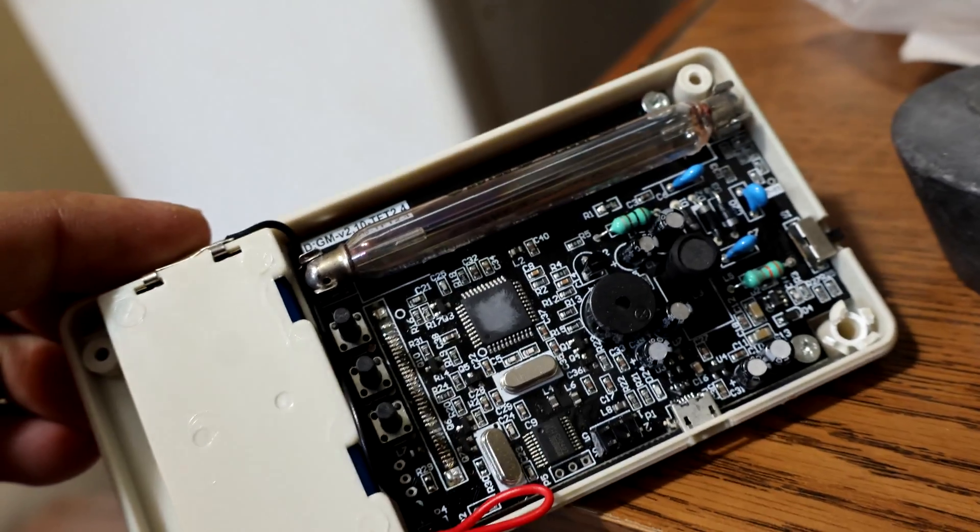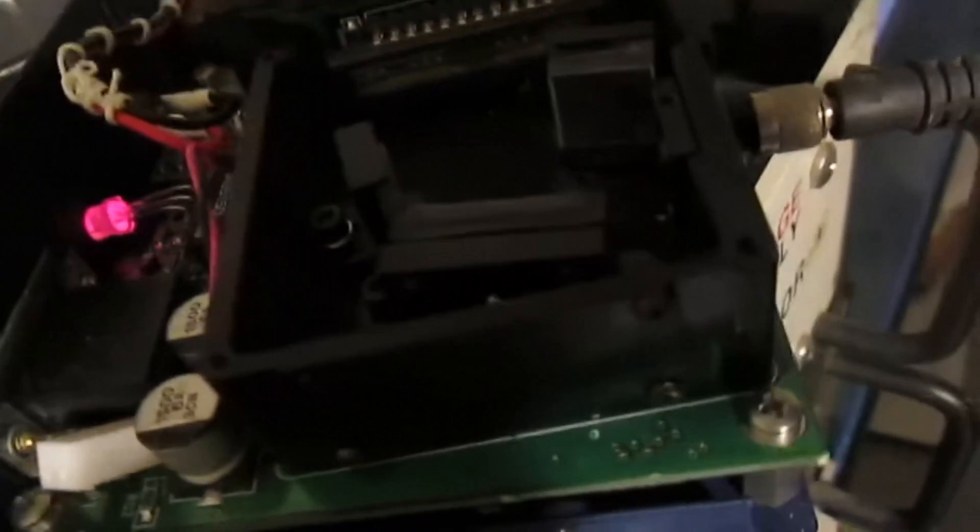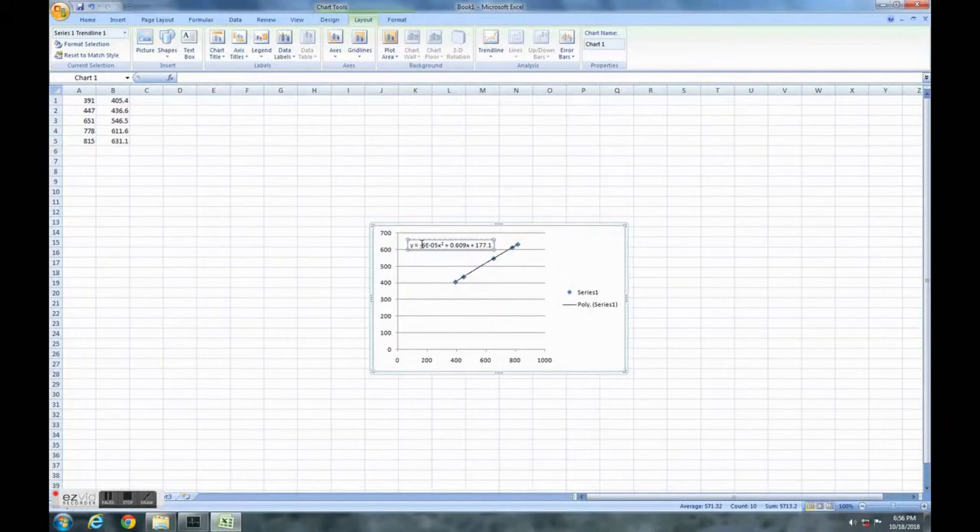My spectrometer is the Scion surplus I've had for some years now. I talked about it in a previous video doing calibration using XL and using it as an emission spectrometer to identify some simple chemicals.